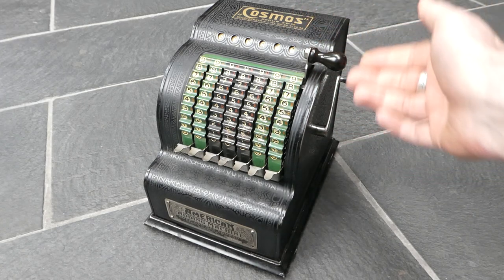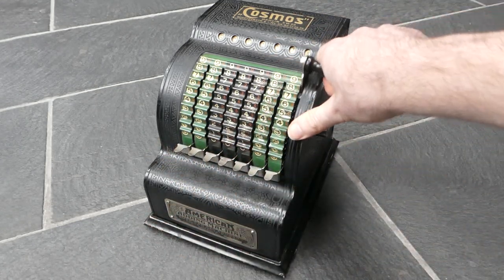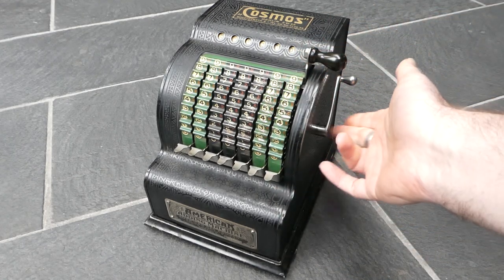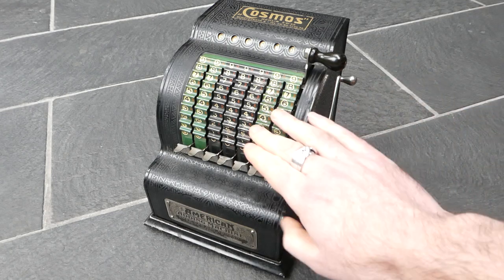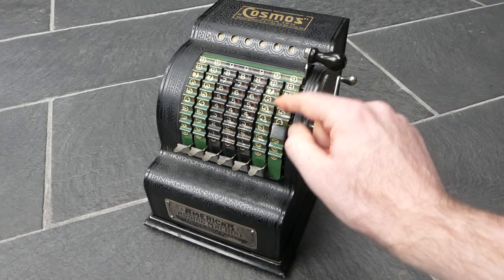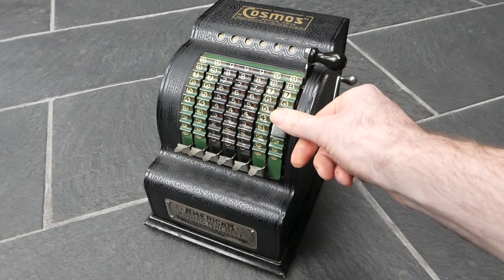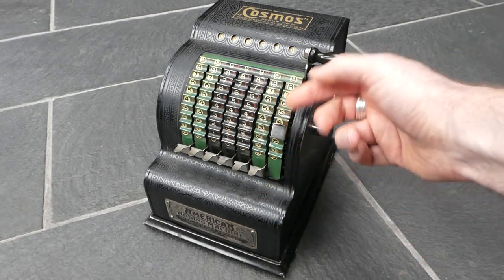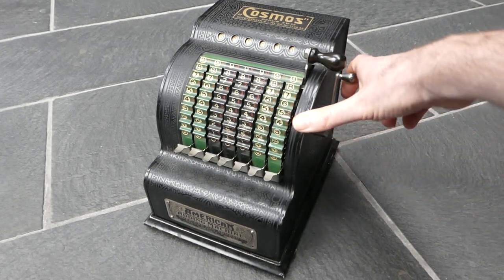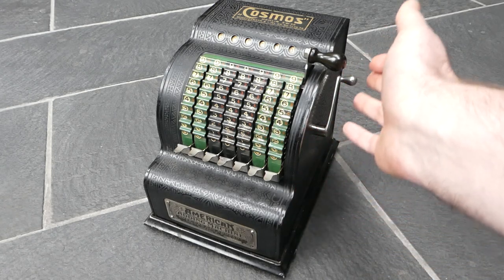To clear the register, just add zero — don't enter anything and pull the lever. This extra lever at the side is for clearing the input after you've made an error. That's needed because you can't push these levers down. It really clicks into place, and to clear the input after an error, use this.